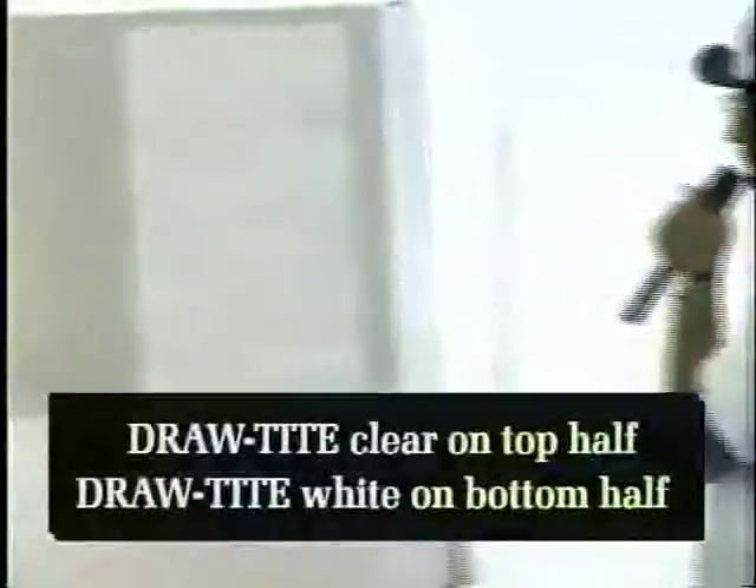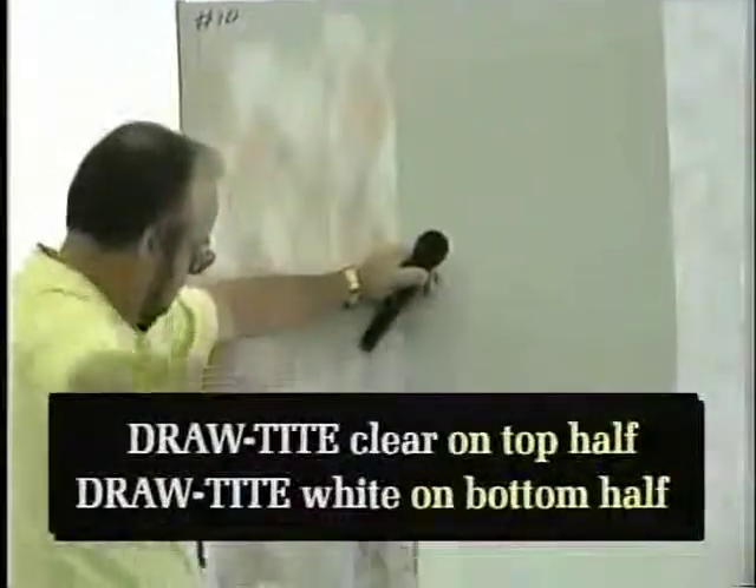Okay, that vinyl is separating. You'd have to wet that to get that.